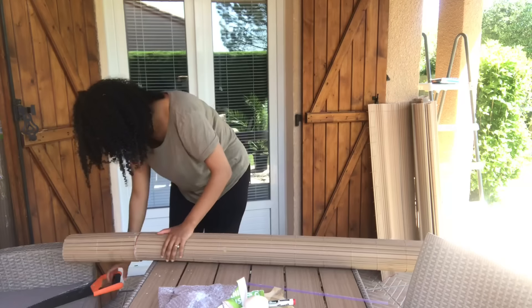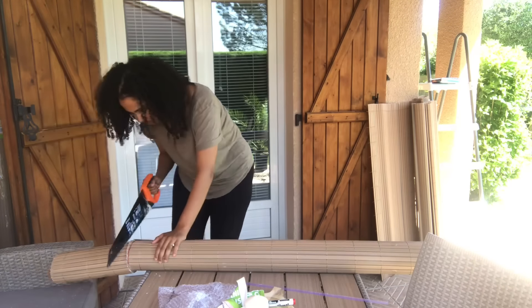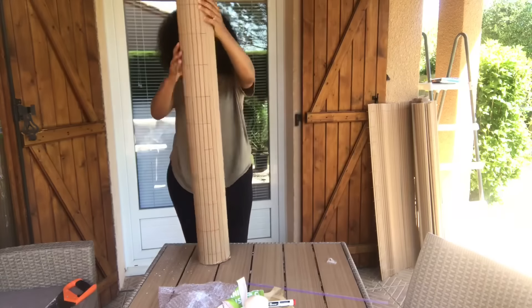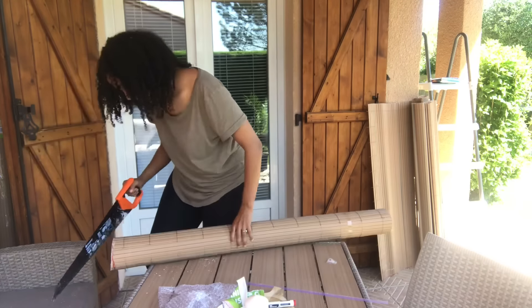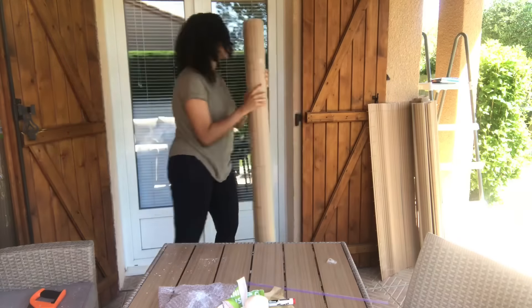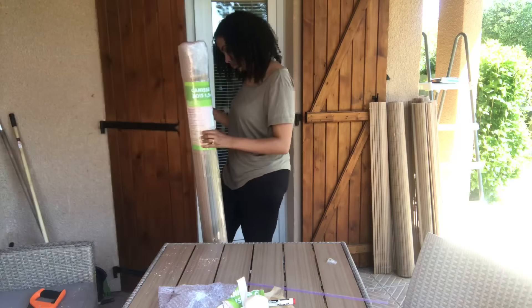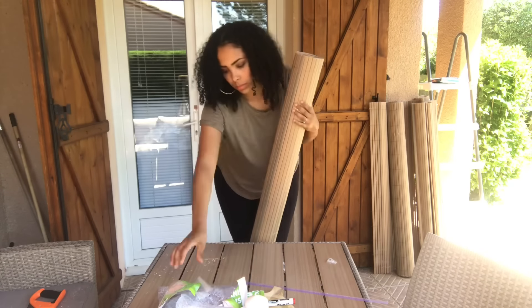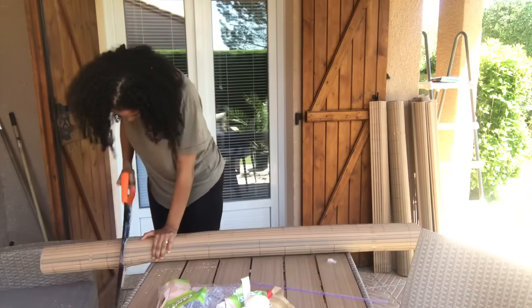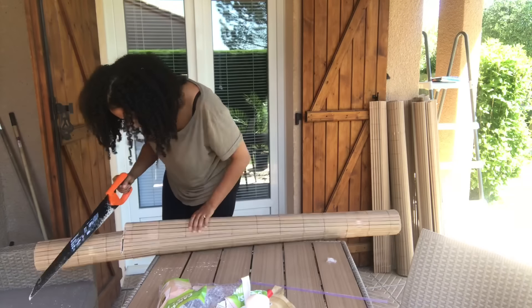On peut enfin passer à la transformation de ma piscine tubulaire. C'est une piscine que j'avais achetée l'année dernière sur Cdiscount, 200 ou 250 euros. Elle fait 3,66 m de diamètre et 1,20 m de profondeur d'eau. Elle est vraiment super bien, on n'a pas eu de problème. Quand on a pris la maison, la dalle de béton était déjà faite, donc on n'a rien eu à faire de particulier.